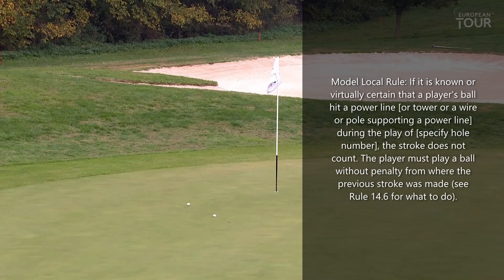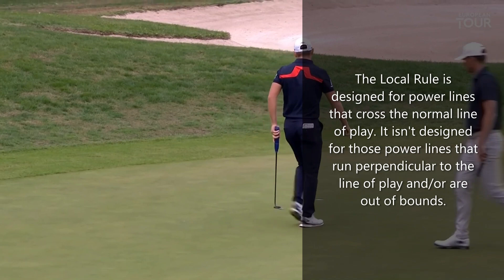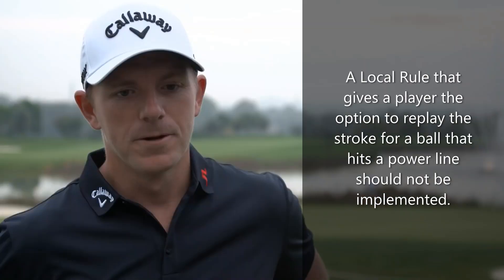Not always easy to refocus when you've had a bit of a disruption like that. Well done. He's got it — that's in essence a power birdie. Electrifying. After hitting the power line you have to play the shot again no matter where the ball goes — it was looking good as well, on a good line, but he managed to hit a nice one in there and make the birdie.